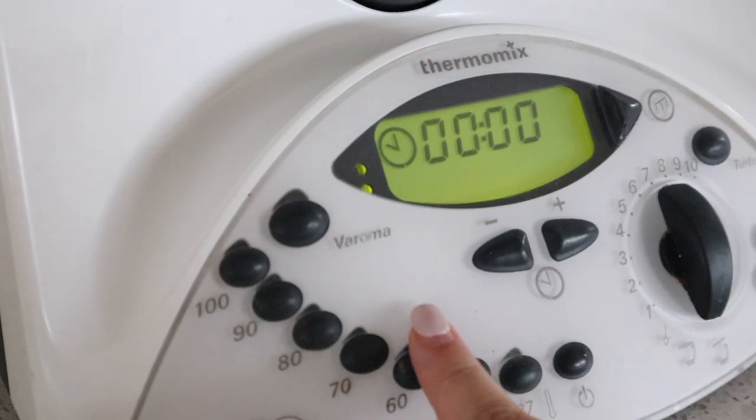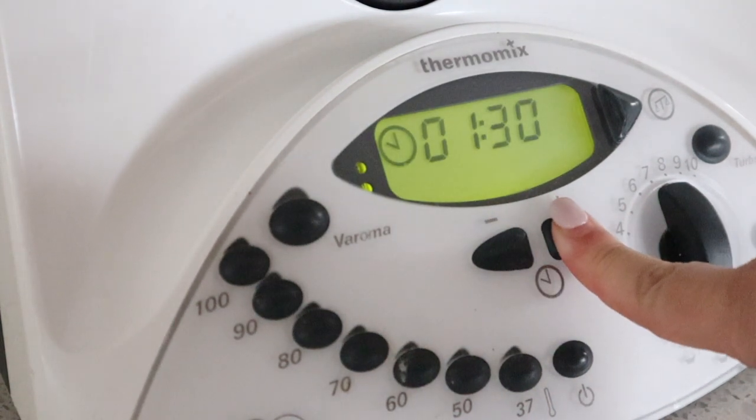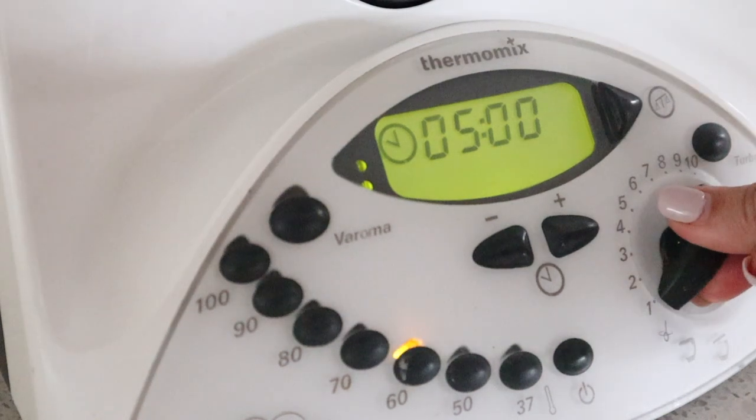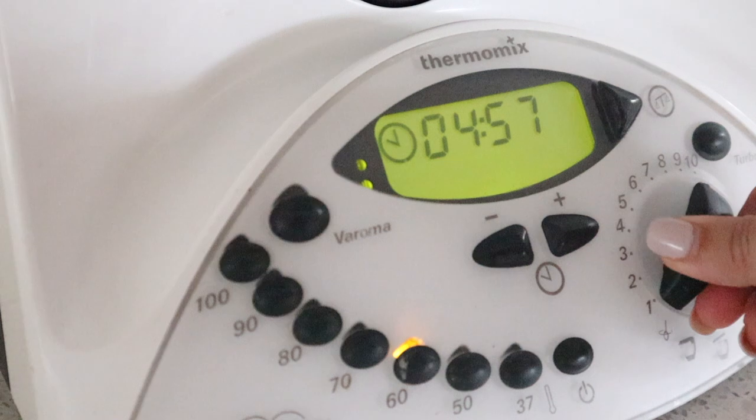For this we are going to choose 60 degrees, set the timer to 5 minutes, and put it on a relatively low speed — probably somewhere around the spoon setting or speed one.